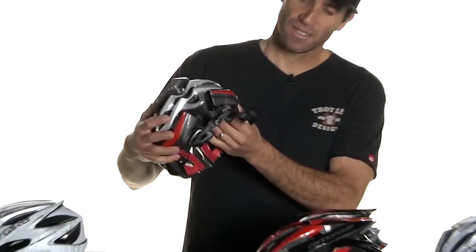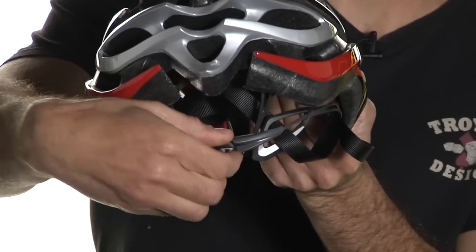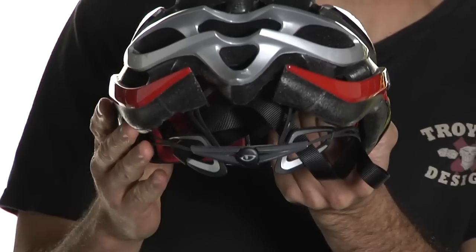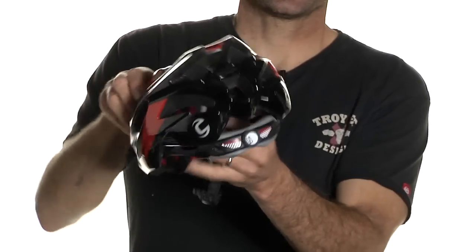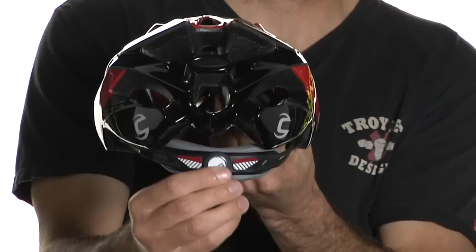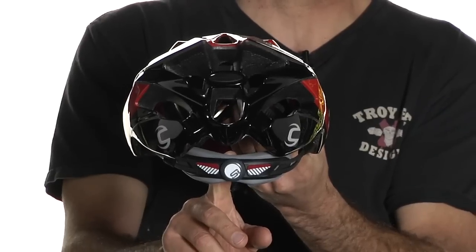Another thing you're going to look at is retention systems. This is a pretty nice retention system — you have vertical adjustment, you can pull it up or down, and you have a little dial that adjusts the horizontal fit, which is how tight it feels around your head. Here's an example of another retention system that has horizontal adjustment but not vertical adjustment, so you save a little money but lose some fine-tuning ability.